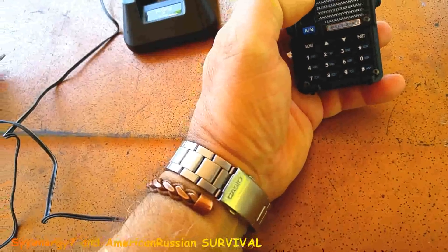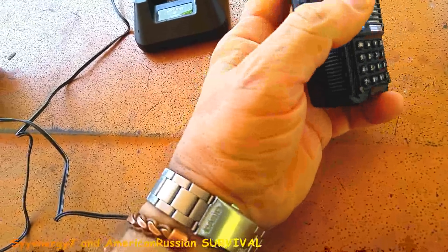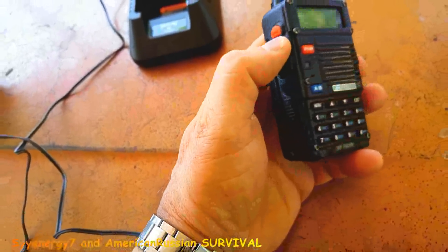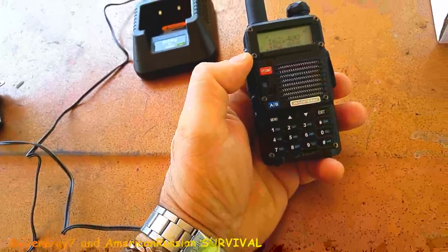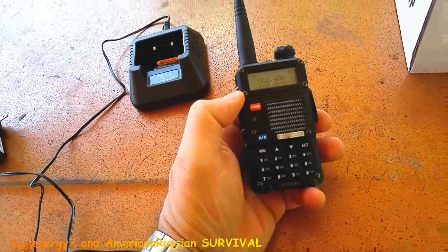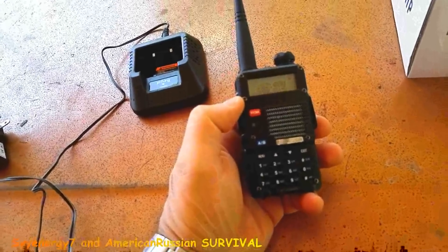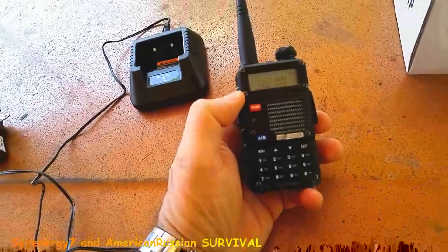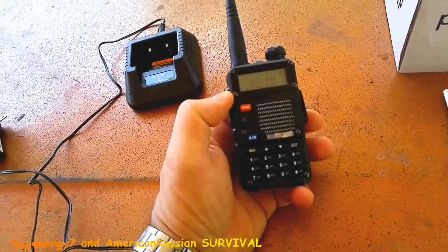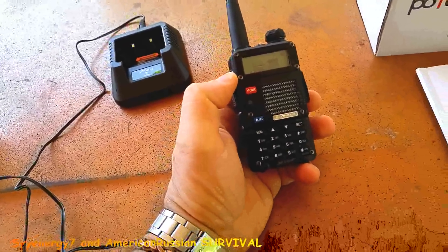This orange button here is your press-to-talk button. You don't want to be hitting that on any emergency channels if you set it up for emergency channels — like fire, police, rescue, and all that kind of stuff. But you can set it up in the software so you can't transmit on those channels and can only use it as a scanner.